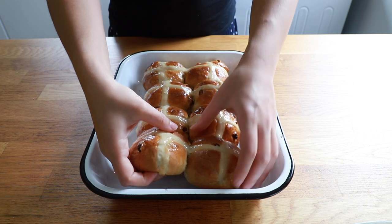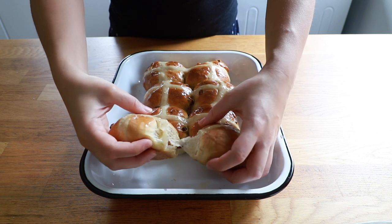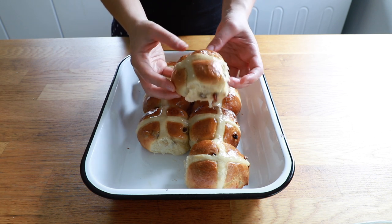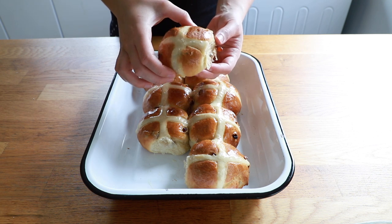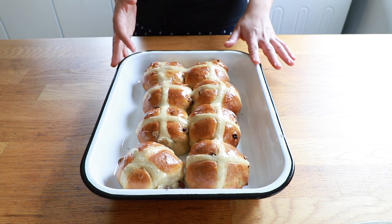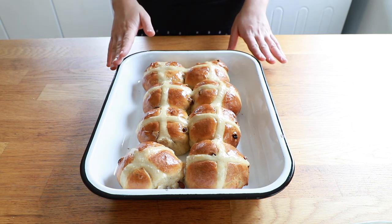Then they're ready to enjoy. It's very traditional to pack them together in a tray so when you tear one apart you get this lovely torn side to the bun. They're beautiful and light and smell absolutely divine. Traditionally serve toasted with a lump of butter on top. Try not to eat them all at once but definitely give them a go! Please tag me at George's Cakes if you do because I love seeing what you bake from these back-to-basics recipes — see you next time.